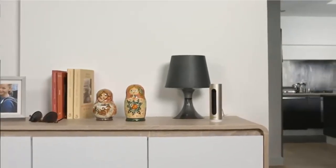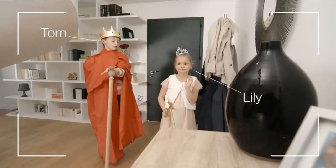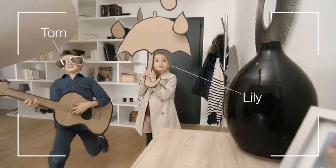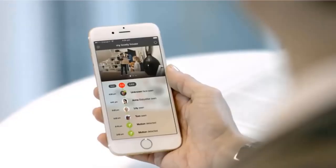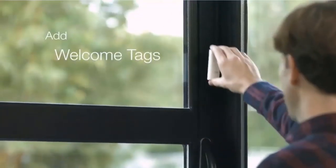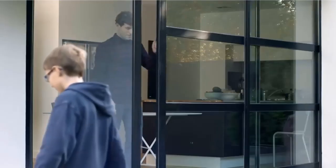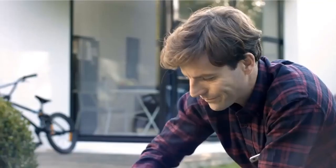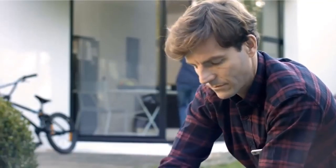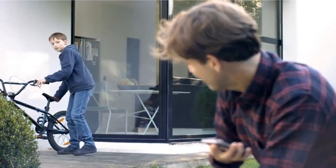Netatmo wins more points for creating a camera that doesn't look like a camera. Its design is tall, slim, and elegant — inspect it for longer than a few seconds and the lens becomes obvious, but it doesn't stick out. It's also simple to set up: plug it in, install the app, and follow the instructions. All footage is recorded in 1080p onto a supplied 8GB micro SD card — no extra fees, unlike most security cams that charge for cloud storage.